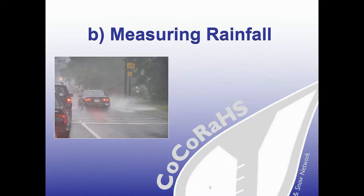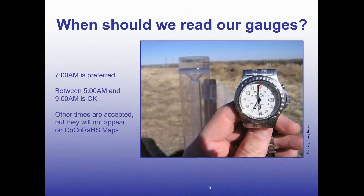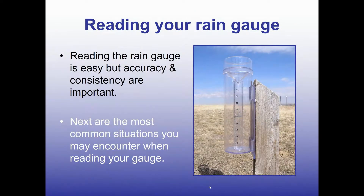Congratulations, you're all set to collect data. Good data is collected at the same time every day. For CoCoRaHS, we'd like observers to collect their data and report around 7 a.m., but anywhere between 5 a.m. and 9 a.m. is fine. I try to align my collection time with when I'm leaving the house or coming back from an overnight shift — just make it part of your routine. Reading your rain gauge is pretty simple, but here are a few reminders that will make the difference in excellent data collection, since accuracy and consistency are important.